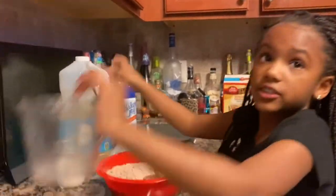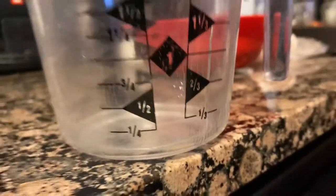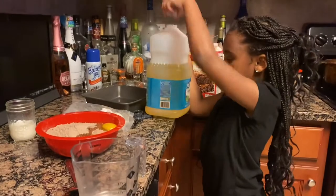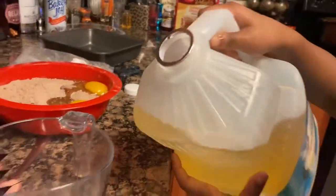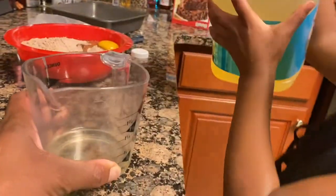Now you want to add your vegetable oil into your measuring cup — you need one third. Vegetable oil is heavy, so be careful. Now let's pour that in. That is good.